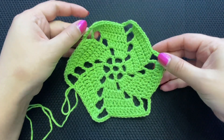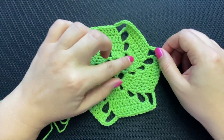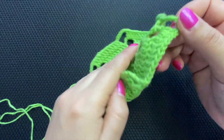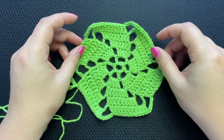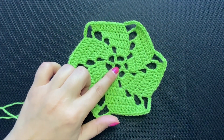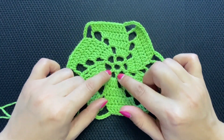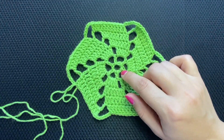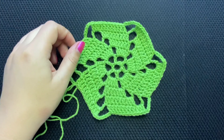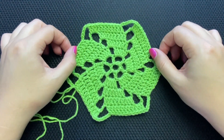Hello and welcome back to my channel! Today we are going to make this motif — it looks super nice. This is the right side, this is the wrong side. The only stitches we are going to be using are chains and double crochets. Super easy. We're gonna start with a chain six and work our way around.